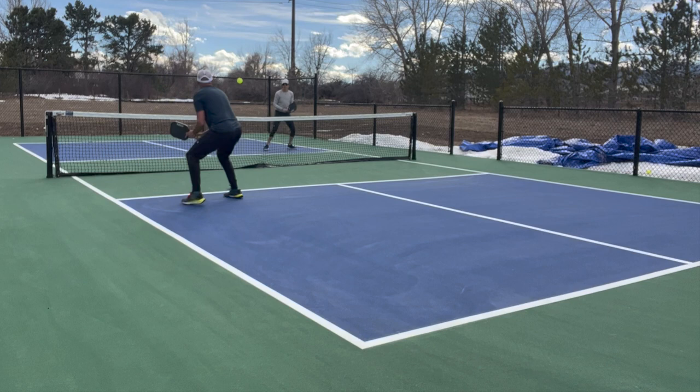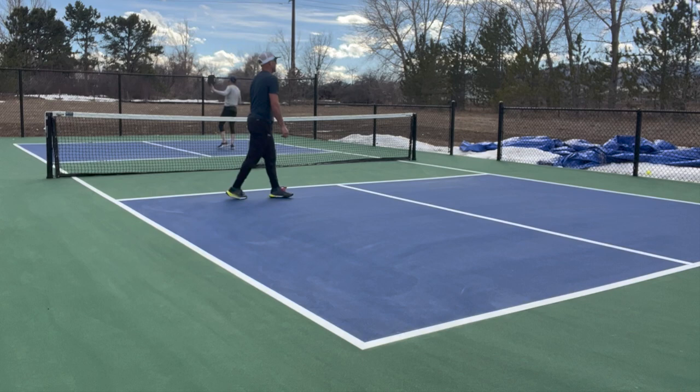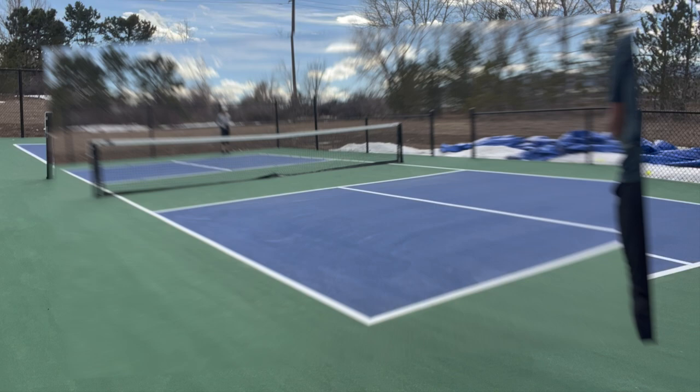Another split step — I'm going to move laterally, staying on balance. Another split step, and now I've got options. And I sort of fracture some of the spirit of skinny singles here, but we've been working on disguising the location of our two-hundred backhands lately.